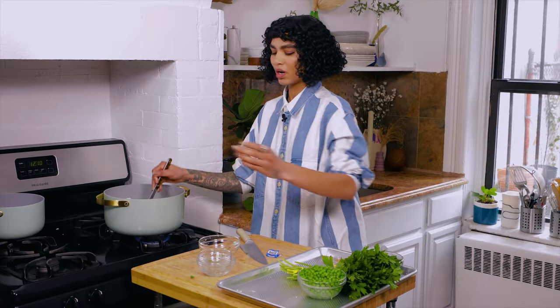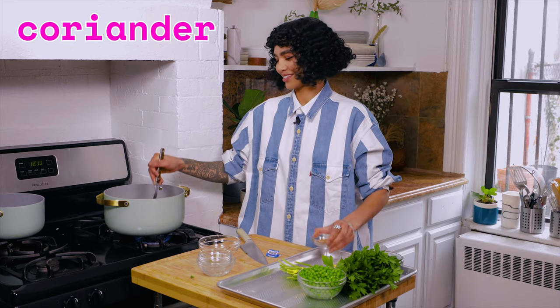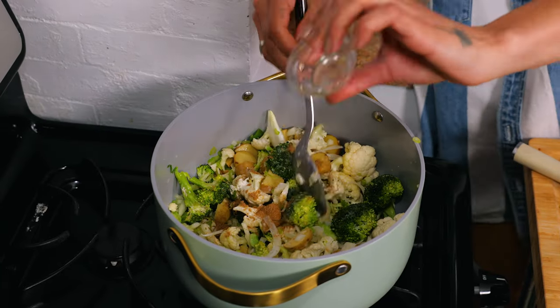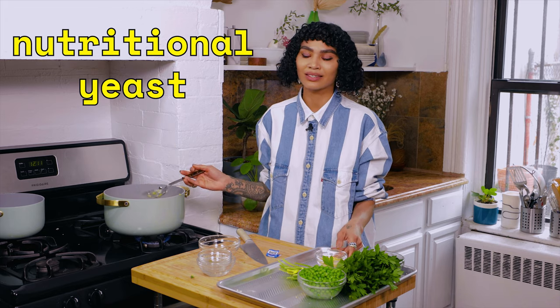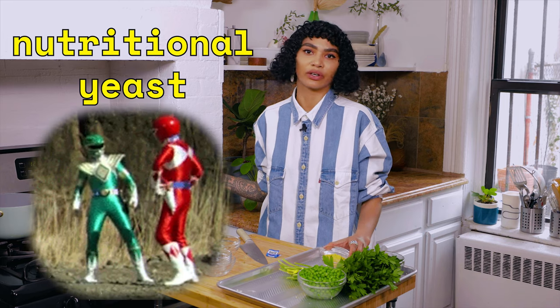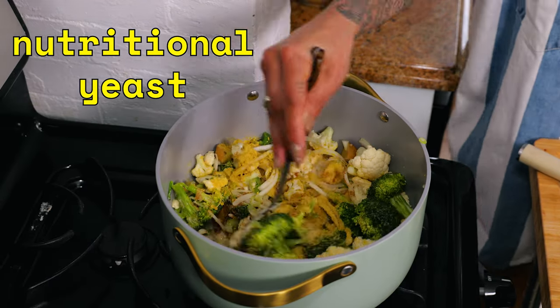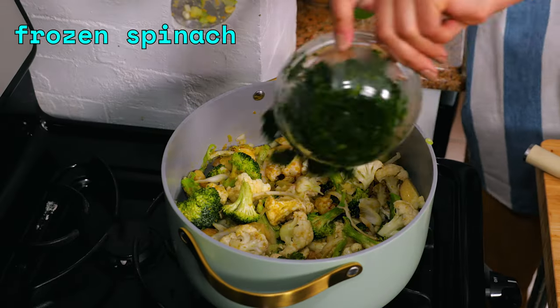Also some coriander, because I want it — coriander is sexy. You ever just feel sexy? Also some nutritional yeast. I put nutritional yeast in everything, just like lemon zest. If you don't care for it, I don't know what to tell you — it's just a perfect ingredient. I love nutritional yeast. It's a fortified yeast, lots of vitamins. Also frozen spinach, right in there.